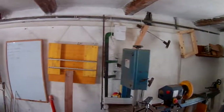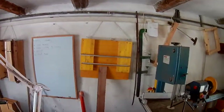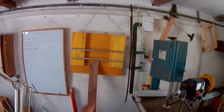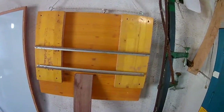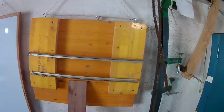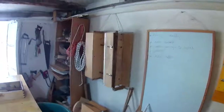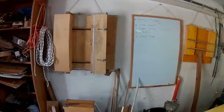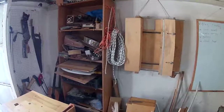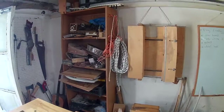Along the wall over here, various jigs. That thing there is for levelling out wood — effectively a planer. That jig was for window frames, routing again. That shelf there is stuff to do, like a physical to-do list.